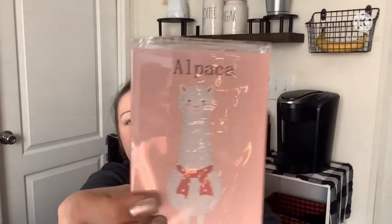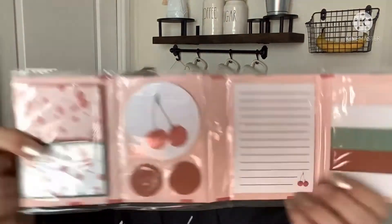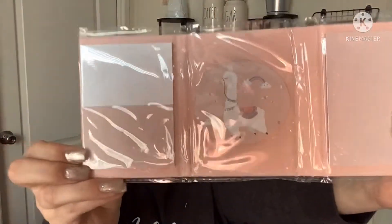The next find is these adorable sticky note sets — they only had two kinds: one with a llama and one with cherries. They're wrapped in plastic, nice and protected. Great for gifts or keeping in your car. Each set has sticky flags of different sizes — long ones, short ones, a couple little ones. They fold up really compactly. Super cute, I love it.